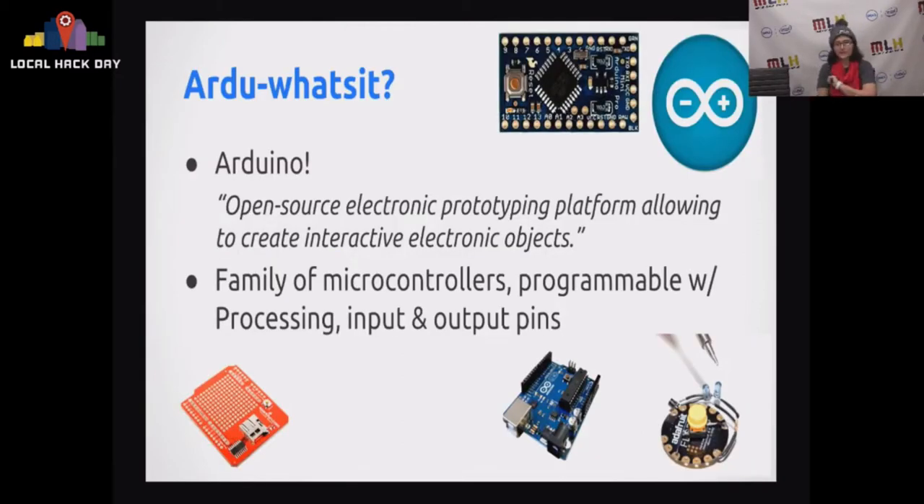So what is an Arduino? It's a funny name and a lot of people who've never used it look at me kind of funny when I mention it. The important thing is that it's basically a family of microcontrollers, or mini computers however you want to think about them. You can program them and use them to interact with the real world. They have input and output, which is very useful if you want to do hardware hacks.